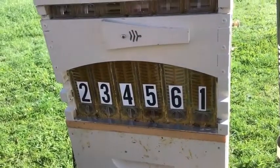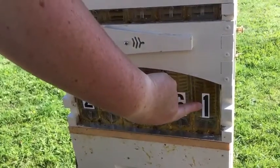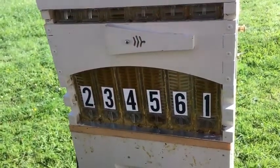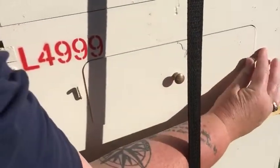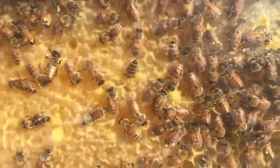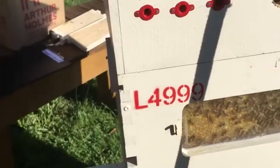I've labelled my frames for traceability purposes, so today we're harvesting off frame 1 and then frame 4. If we move around to the side of the hive we have observation windows so we can see the bees in action, and we'll use that later on as we're harvesting so you can see what's happening to the cappings.